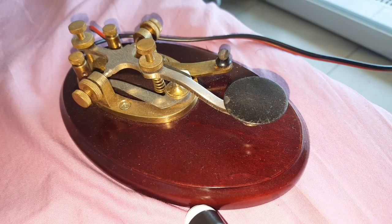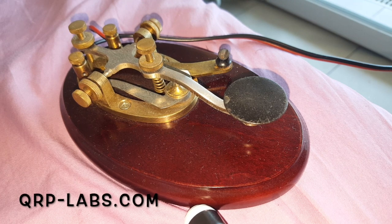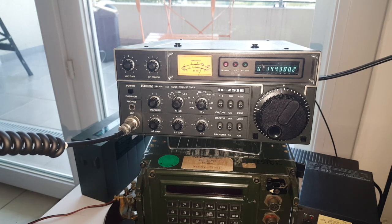Making a contact on 2 meters CW is very difficult — there aren't many people using it and that's too bad. I wish there were more operators on 2 meters CW. What would be great is if someone would make a kit for a 2 meter CW QRP radio. I'm thinking maybe Hans Summers at QRP Labs — I know he's working on finishing his QSX kit — but hey Hans, that would be a great idea: a 2 meter kit for CW, like the QCX. I think it would sell like hotcakes and put more people on frequency.